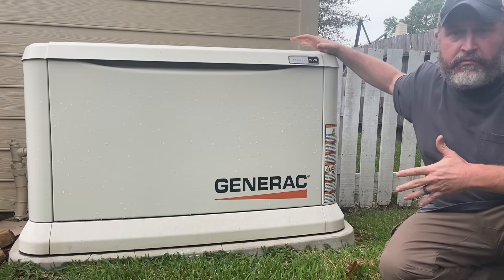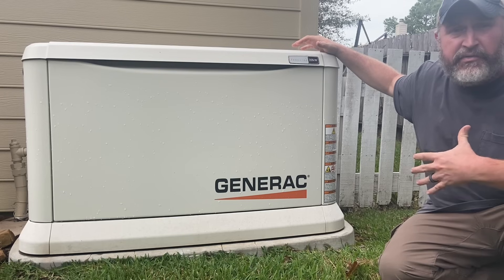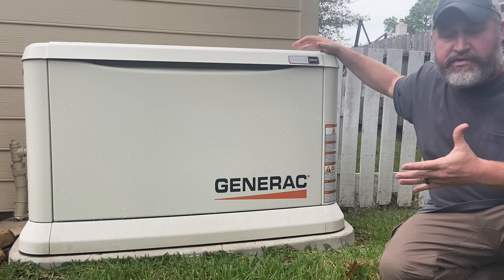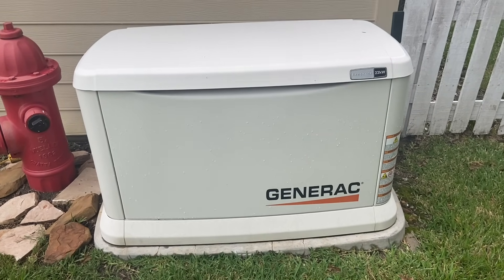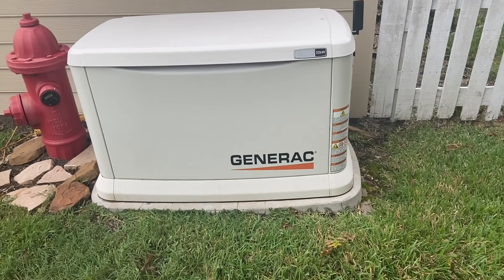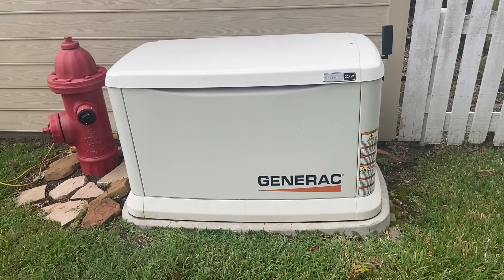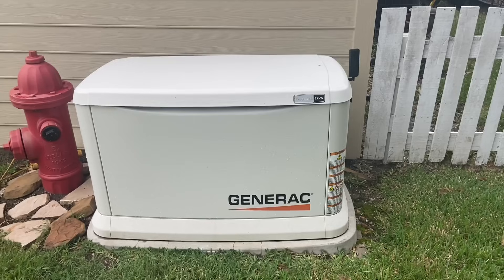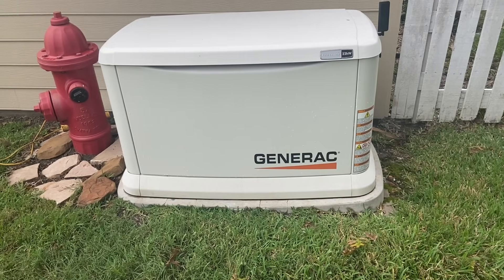This is the 22 kilowatt model and I want to go into the installation, how it works, how fast it responds when there's an outage, and later in the video we'll go over pricing on what we spent and what was included. This is the size we pretty much needed for our house. At the time when we were looking at purchasing, this was the biggest air-cooled that was available on the market. Our house is roughly 2,700 square feet and we have two three-ton ACs on the house, one three-ton AC on the detached garage, and this generator does the whole house with no issues — nothing changes for us when the power goes out.